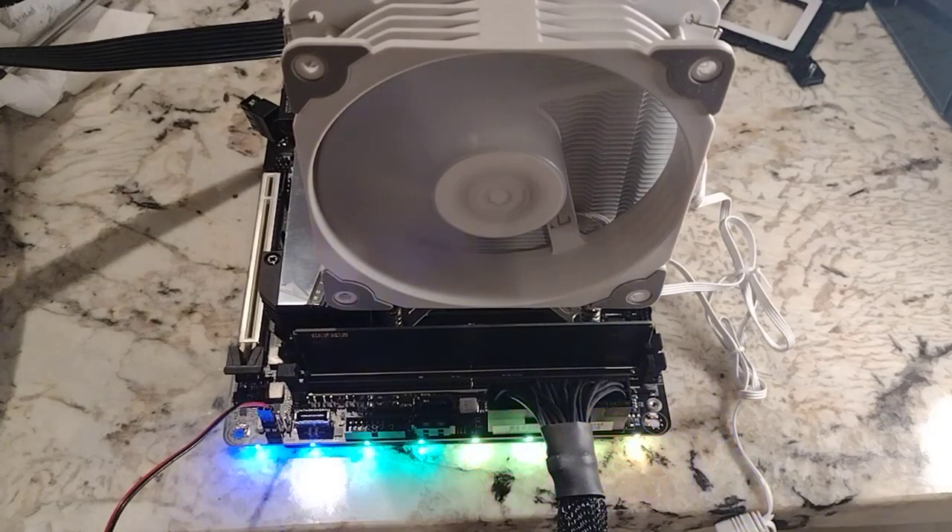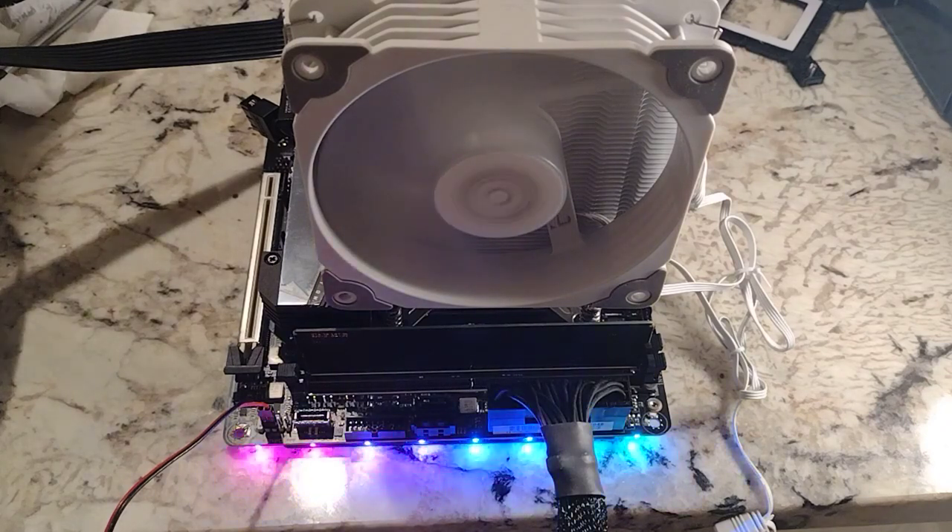Hey there YouTubers, just got done setting up my AERIS Z690i Ultra Light D5 motherboard. Obviously it's not in the case right now. My goal was to get this up and running, get it to BIOS, get the operating system working with it. We accomplished all those goals.